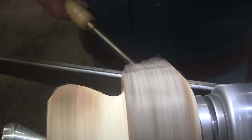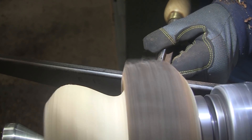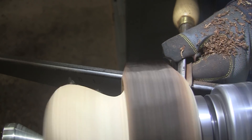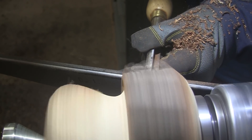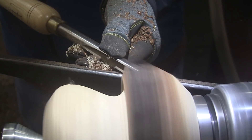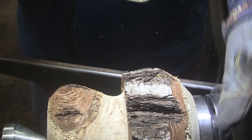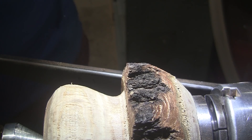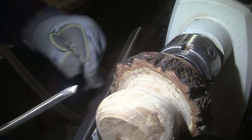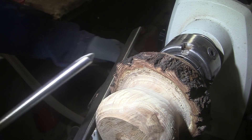I think I can probably pick the speed up quite a bit now. There's a little over 900. Now the hard part. I'm going to switch to a half inch swept back bowl gouge because I want to get up in here. I want to undercut this lid, so I need something a little narrower.